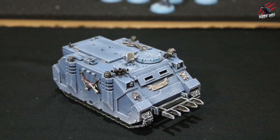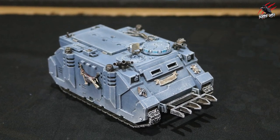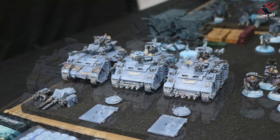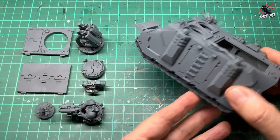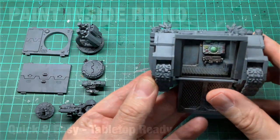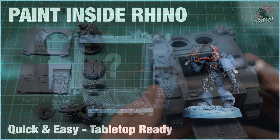In this video I'll show you how I painted my Rhino for the Space Wolves. I used the same technique to paint not just the Rhinos but also the Predator and the Razorbacks too. Here's the model I'll be using in the video — I built this so that I could use it as a Rhino or a Razorback. I've also painted inside already; that video's up on the channel if you'd like to check that out. I'll pop a link at the end of this video so you can find it really easily.